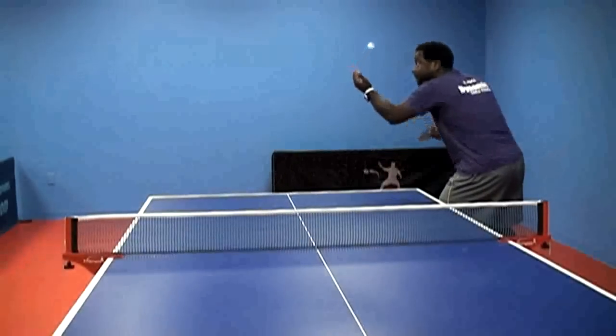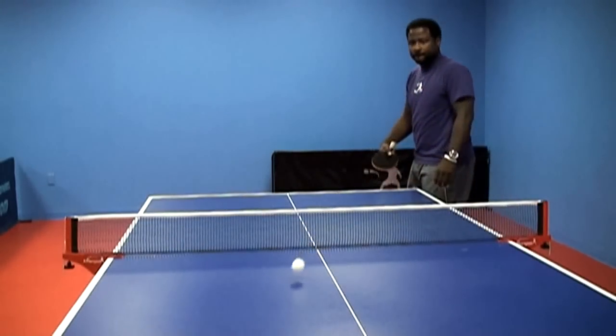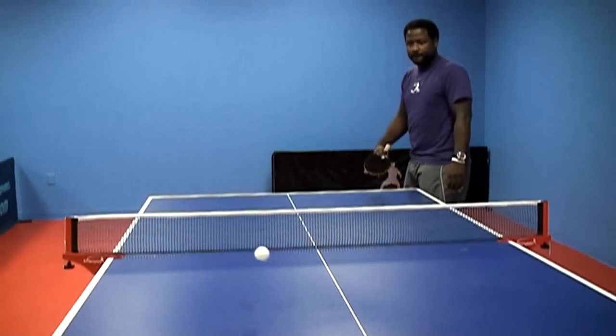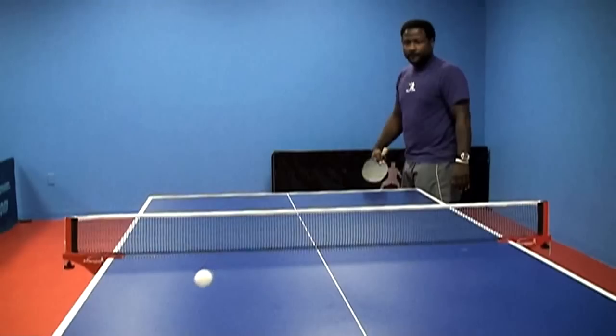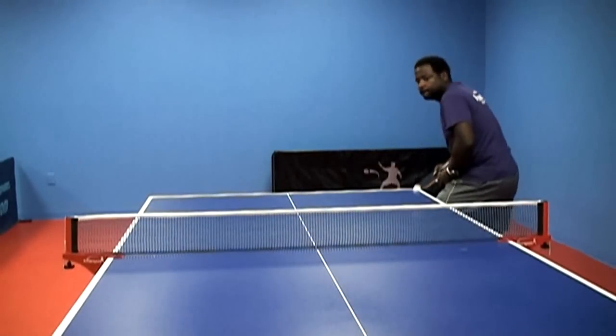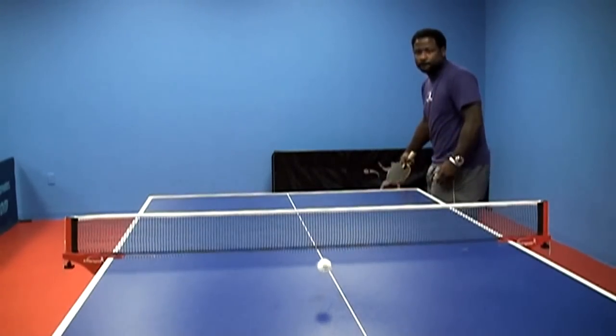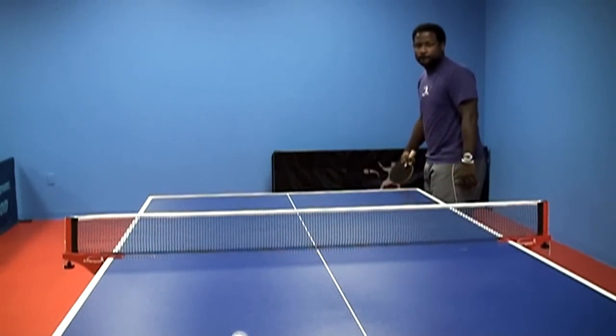Now, on to the push and the serve. This is what I would consider spring sponge technology, and a bonus is the semi-Chinese topsheet. This rubber isn't as tacky as traditional Chinese sheets of rubber, but it still had enough for me to put an ample amount of spin on my return and, more importantly, an ample amount of spin on my serve.